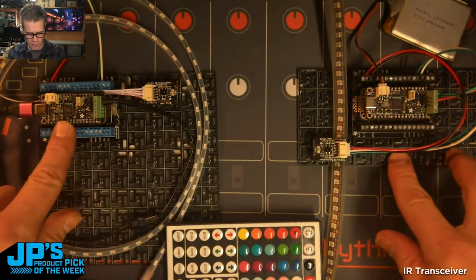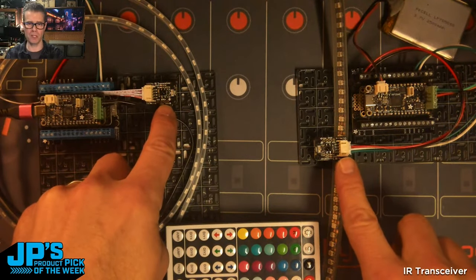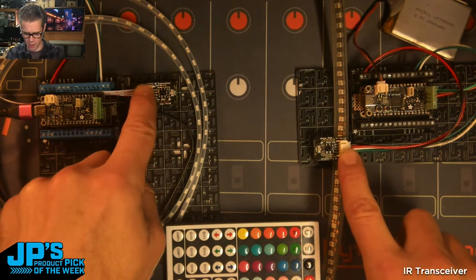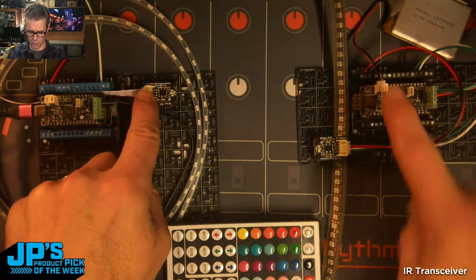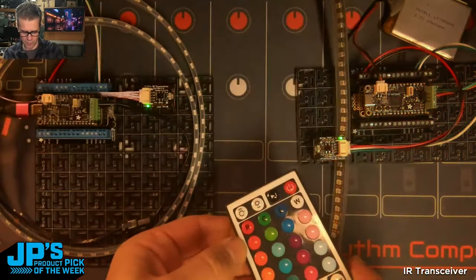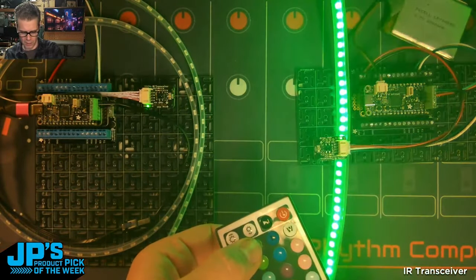It is the infrared IR transceiver breakout. I have a Feather RP2040 plugged into pins 5 and 6 for data in and out — two of these IR transceivers, also plugged into 3 volt power and ground.